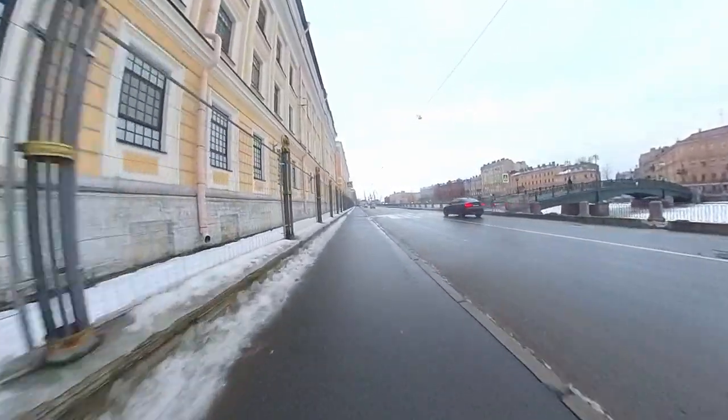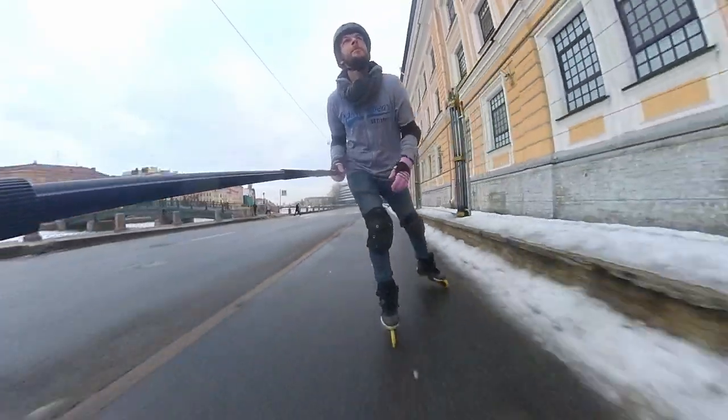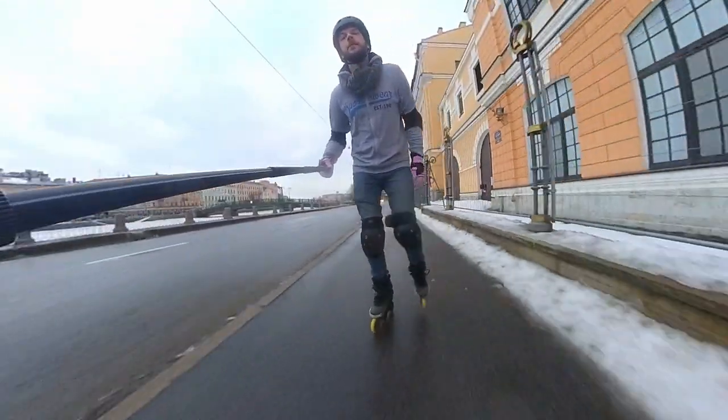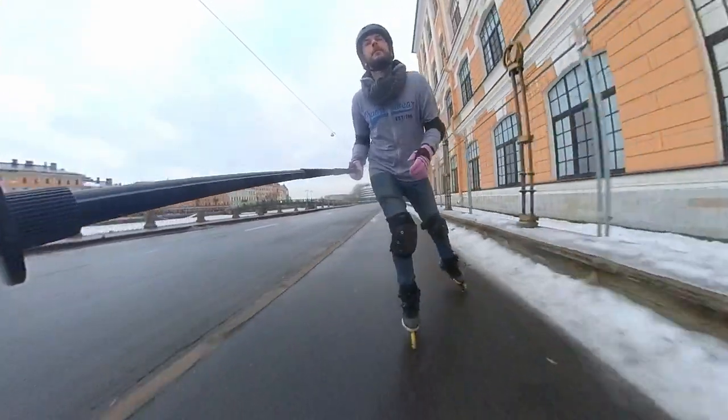First of all, this is my first city skating session of this year. Finally, the weather gave me a chance to skate and there is some clean asphalt. I've been trying to skate a few times in January, but that wasn't really successful.